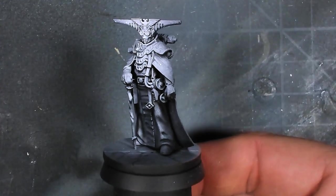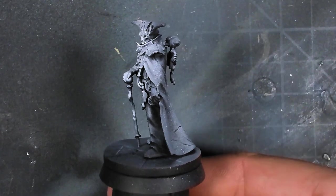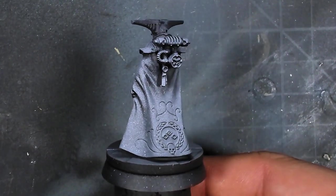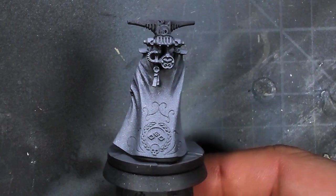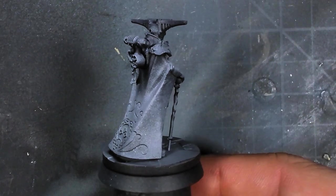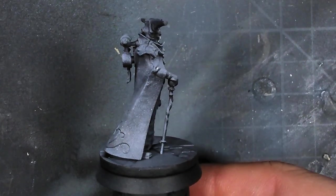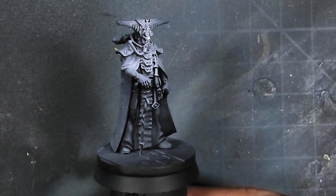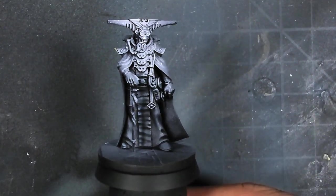The very first thing I did was go in with a zenithal highlight, which is a pretty common step. I've said it before in other videos - I do this not so much to utilize the zenithal highlight itself, but just to get an idea of where all the lights and shadows get placed, just so I can map them out.